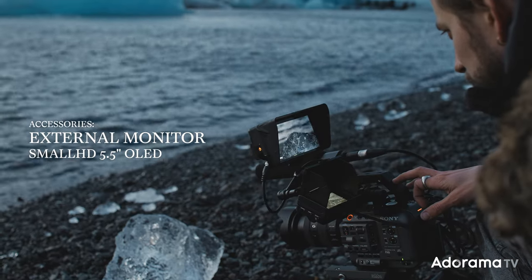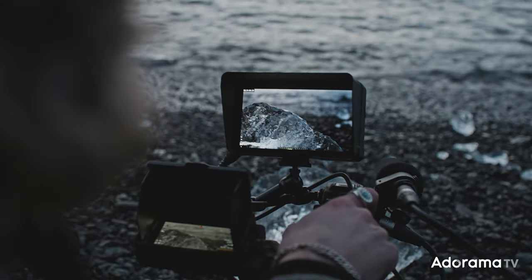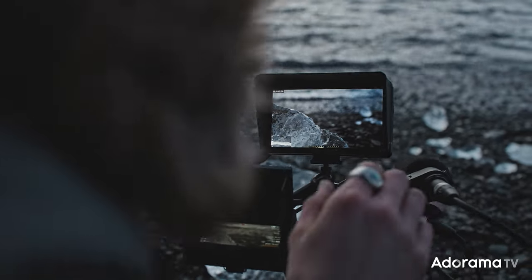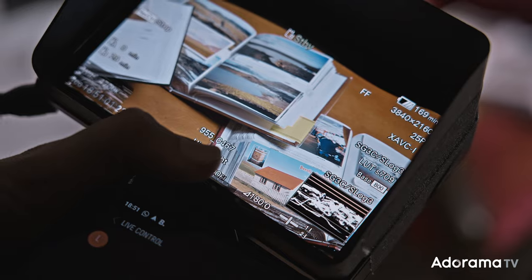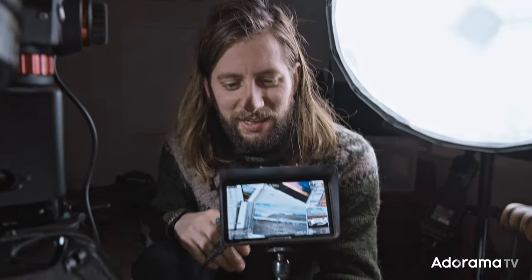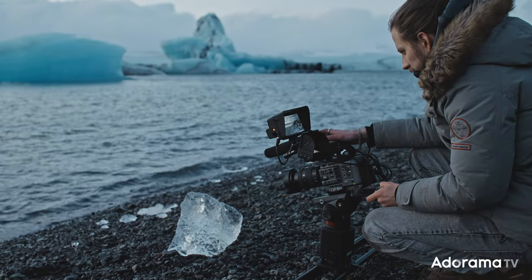You can see an external small HD monitor. I like to have a bigger monitor instead of the built-in or small monitors that come with the camera. It gives me a lot more confidence — having a good color monitor with good contrast and the possibility of applying a LUT just gives me confidence that what I'm doing looks good and is properly focused.